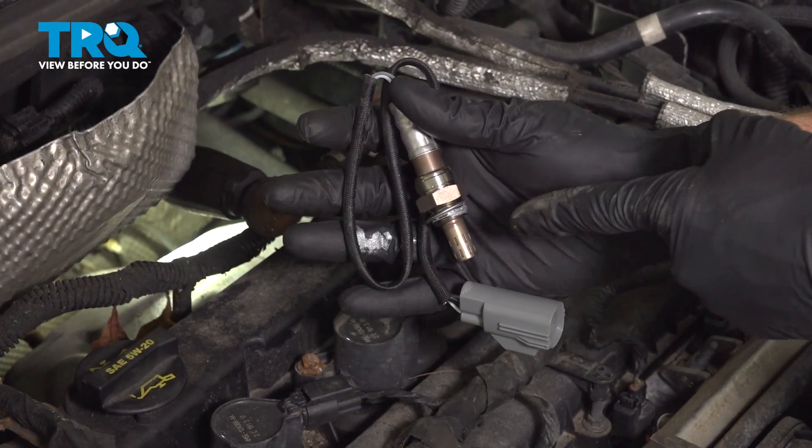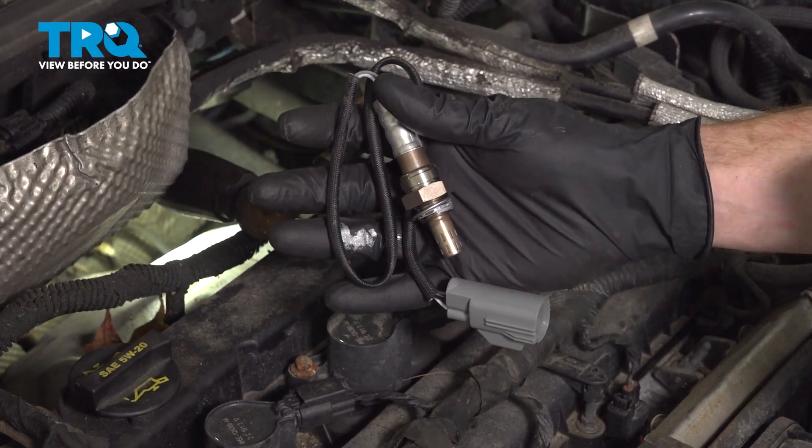In this video, we will show you how to replace your upstream O2 sensor. Let's get started.